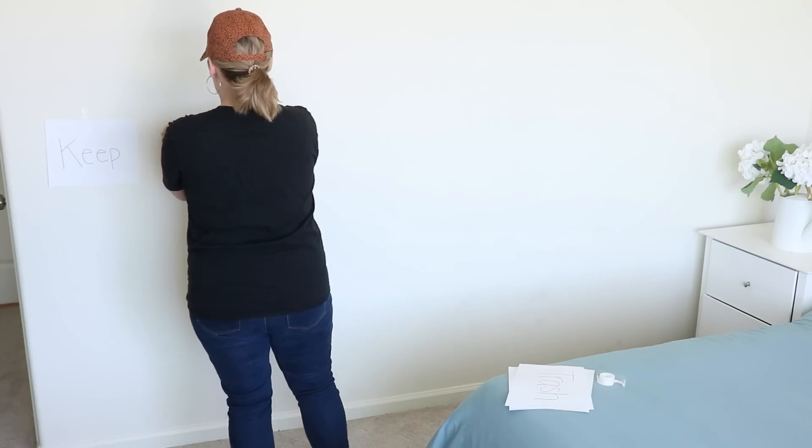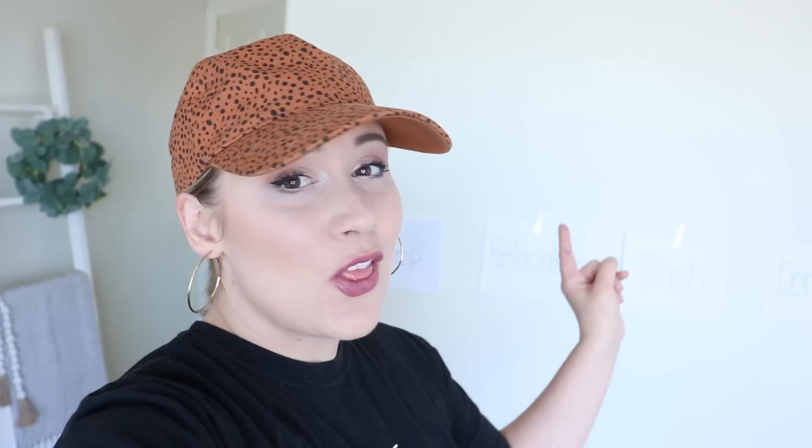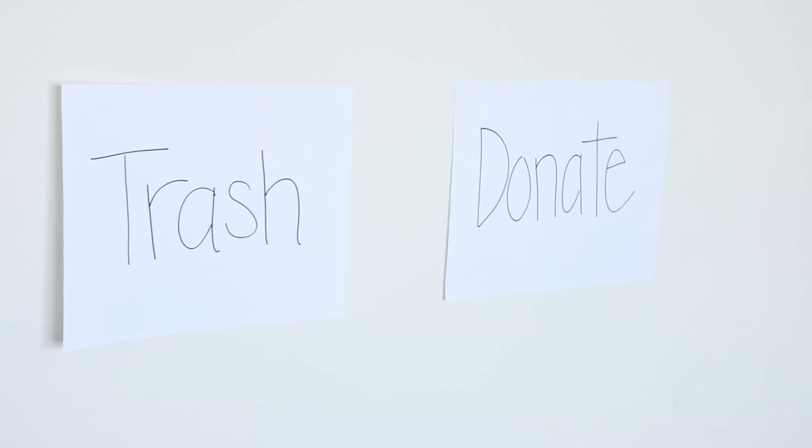For step two, you're going to set up a really simple system using labels. You can use sticky notes, white copy paper, or notebook paper — whatever you have. Labels are important because they keep you organized and keep you from getting flustered, since it's really clear where you should put everything. You're going to write: keep, donate, relocate, and trash.